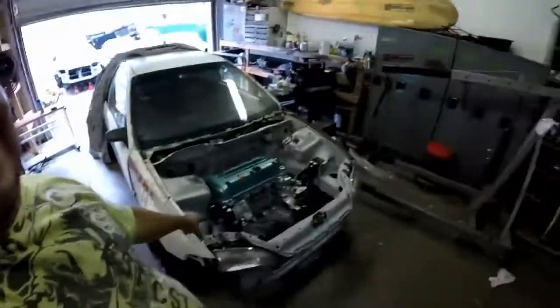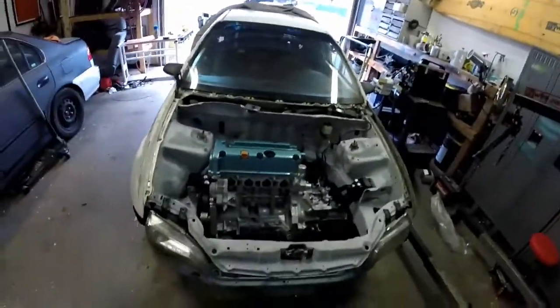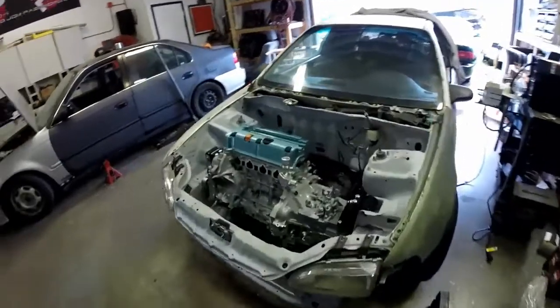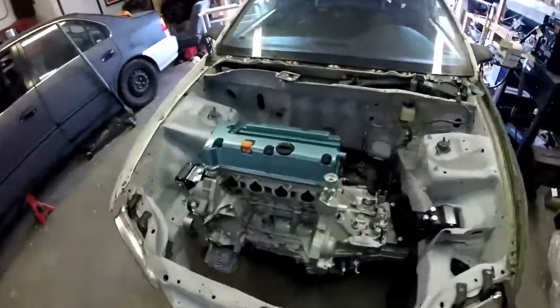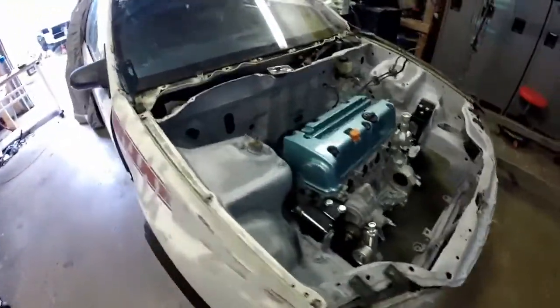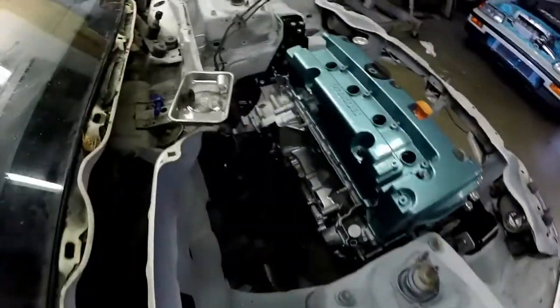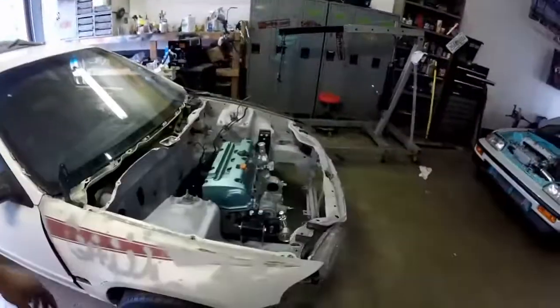My home day is over. Thank you for everything. Guess what - the beast is in the floor, it's in! The K-swap is in the car! And there's some more clearance - just like I got in my CRX.